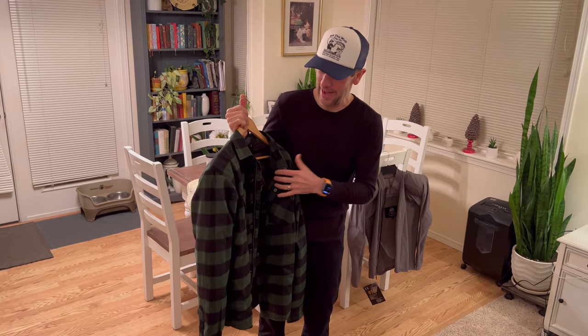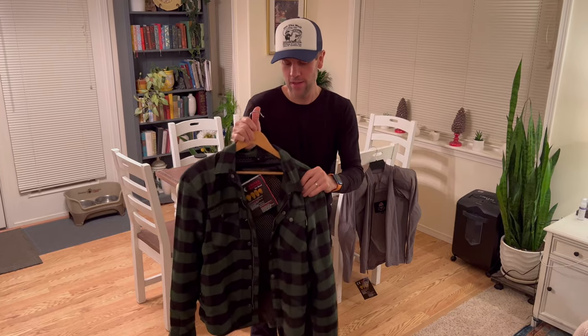Yes, it's a bit pricey — it's over a hundred dollars. The smallest they make, I'm a smaller guy, and I'm going to say it actually fits pretty well. I'm going to show you up close a few things about it.